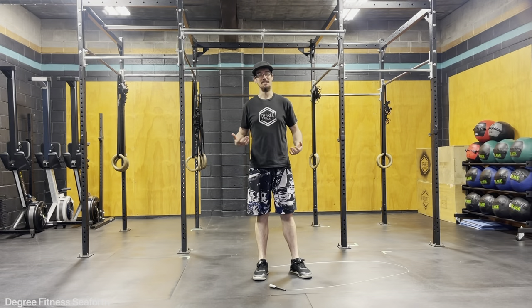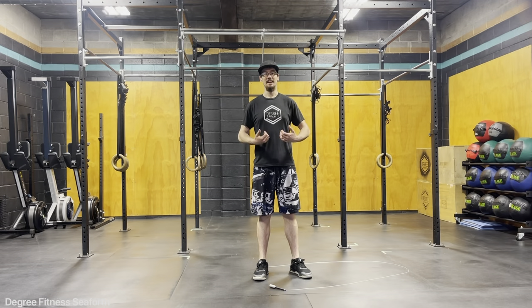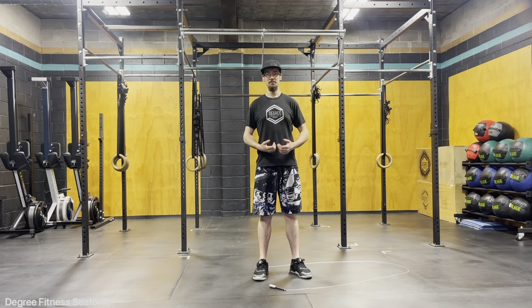Hello everyone. Today we're going to go over the slow high jump. This just helps drive in that nice vertical jump — a nice straight vertical jump with our skipping ropes.